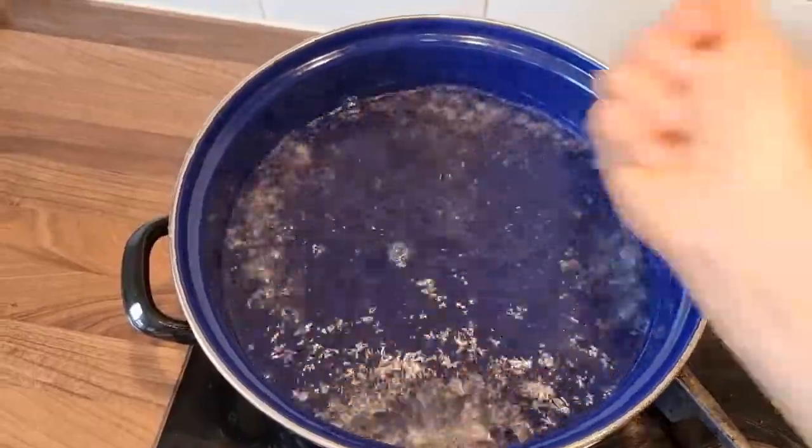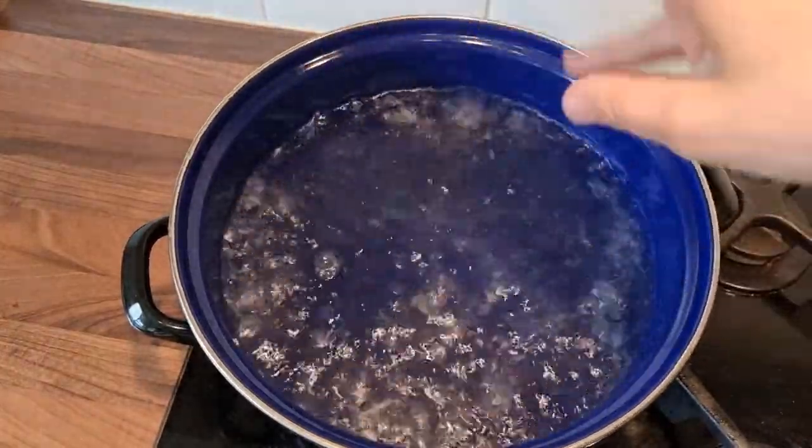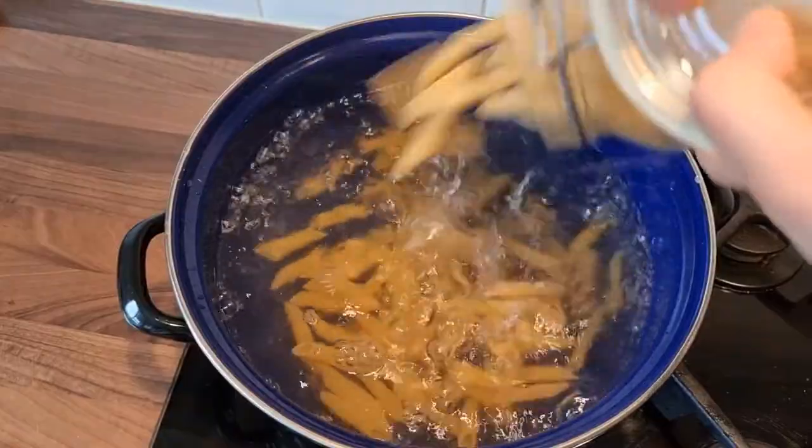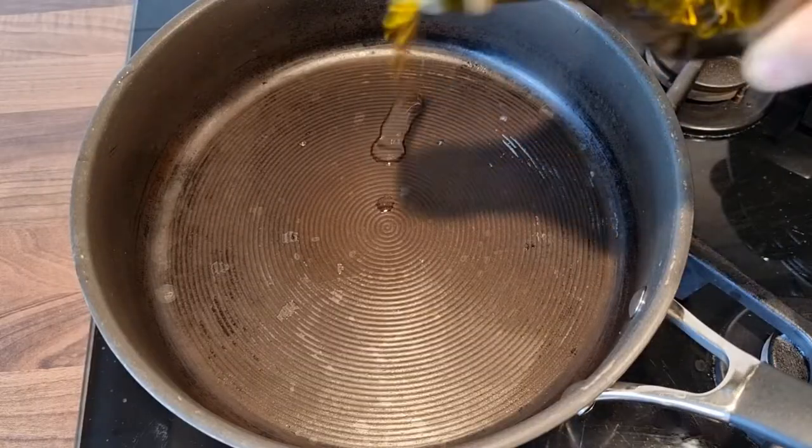We are starting by adding the salt in the boiling water, 100 grams of pasta, and a tiny bit of oil.